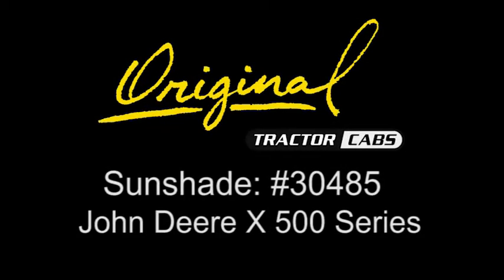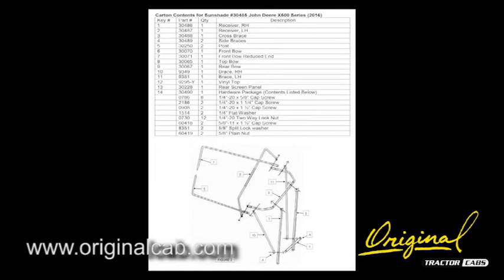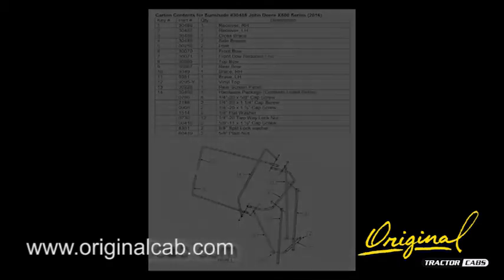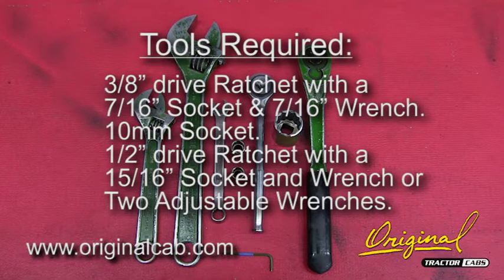These are installation instructions for sunshade number 300485 for John Deere X500 series garden tractors. Check the carton contents with the inventory list. Tools required for installation.